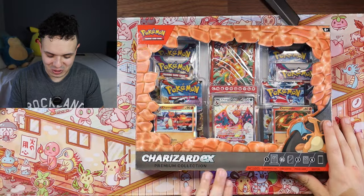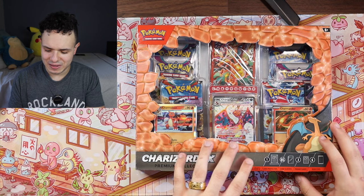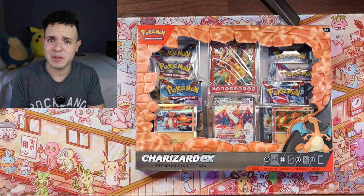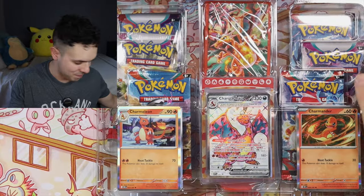Here it is — we got the Charizard EX premium collection box. This was being sold for $40 retail, so hopefully it's worth it. I think there's a good selection of packs in here, so hopefully we'll be able to pull something good. Let's quickly go through everything that's inside.